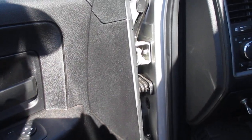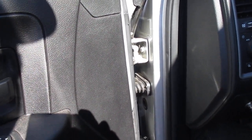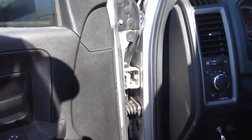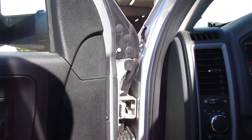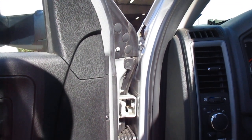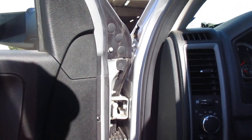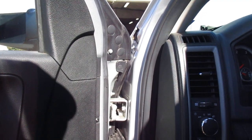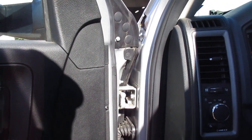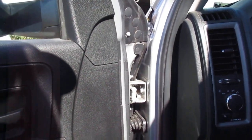The rear doors hardly get any use so you rarely ever get squeaking back there. I've tried every oil imaginable to keep this thing from creaking and squeaking — Break Free type lubricants, WD-40, 3-in-1, synthetic gear oil — you name it, I tried it. And I never could get the squeak to stop for any length of time.